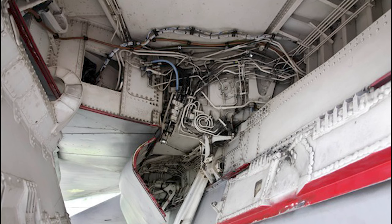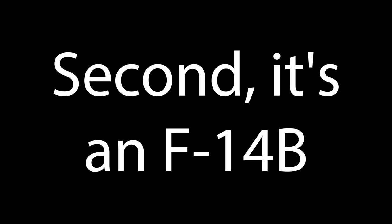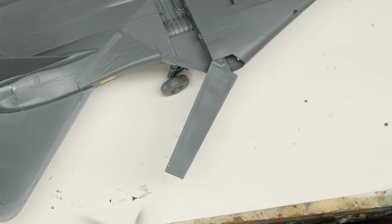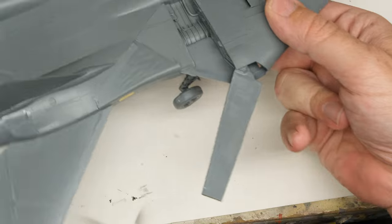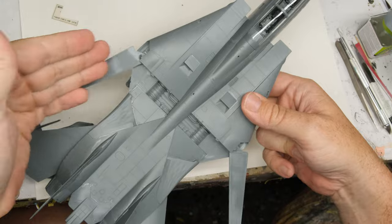First, it has much better gear bay detail — not enough to satisfy the gear bay enthusiasts out of the box, probably, but much better than Tamiya's Ken doll approach. Second, it's an F-14B, and to date Tamiya hasn't kitted a B variant. And that's it. In every other way that matters — design, engineering, fit, thoughtful features like the way the tails and the ventral fins install — the Tamiya F-14s come out on top, and it's not even close. If Great Wall was charging $75 or even $100 for their Bomb Cat, that might go some way toward balancing things out. But instead they're pricing this thing like it's a Range Rover.